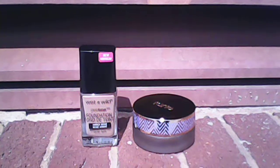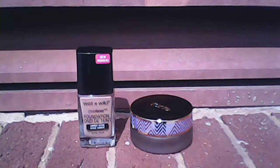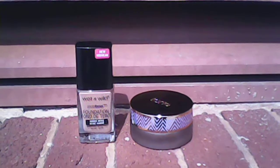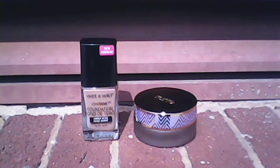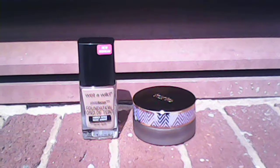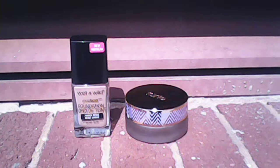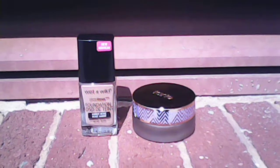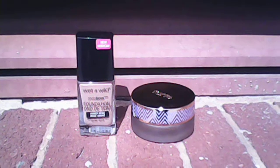The Wet n Wild one is called the Photo Focus Foundation. I recently purchased it and tried it out. I have oily skin. When I tried it, I noticed the smell — it smells like paint, before the application and everything. Overall, I like this foundation.